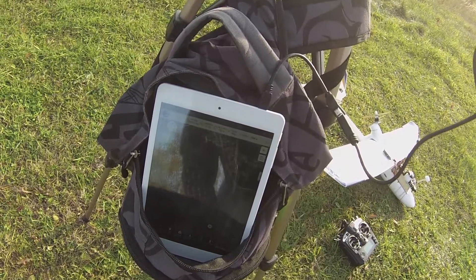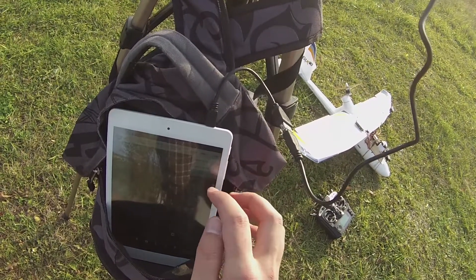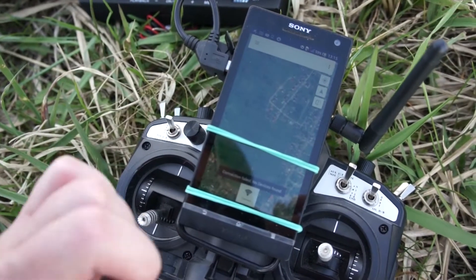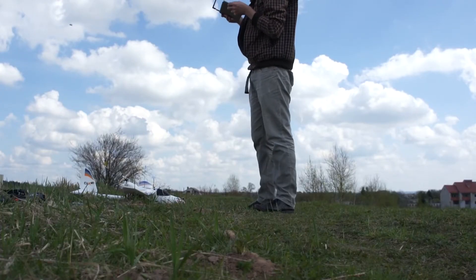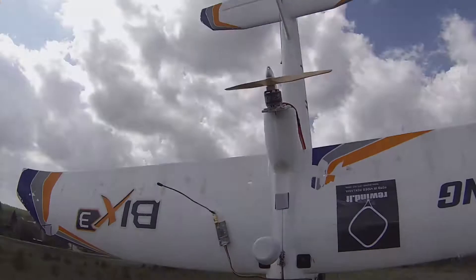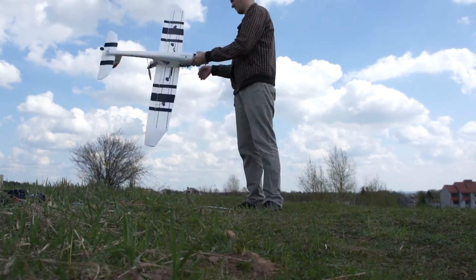Here's my ground station with a Windows tablet. It runs Mission Planner on Windows and also has an Android emulator, so I'm running the full Mission Planner in Windows and a simpler version in Android. I'm also using an Android phone for QuickMap and telemetry. Having Windows is crucial if you want to make any adjustments or calibration — this is the first flight so we have to do the IMU calibration dance, and that wouldn't be possible without a Windows device.